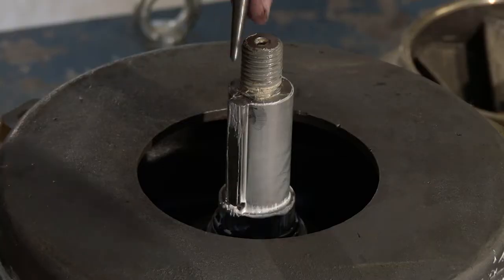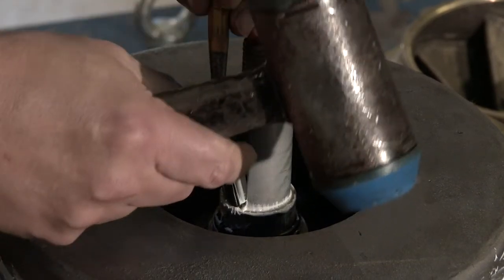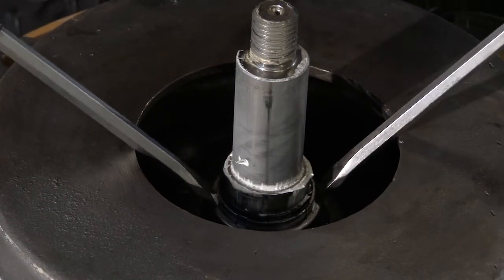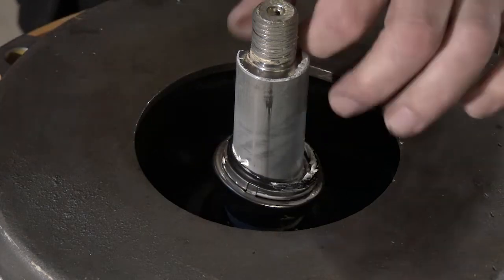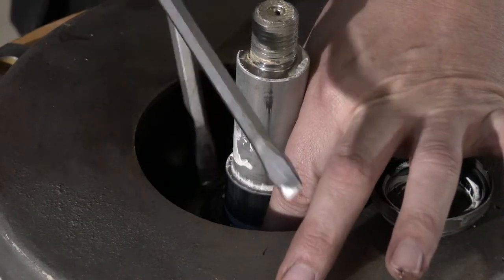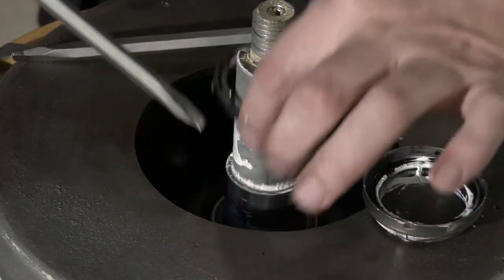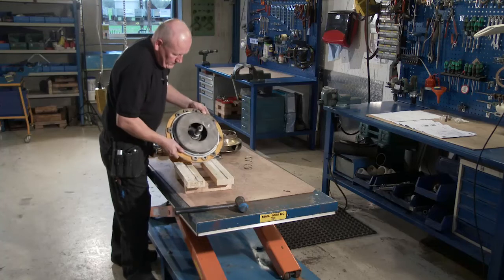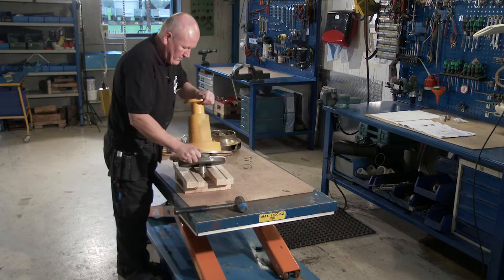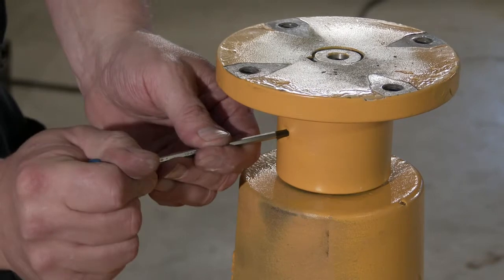Remove the spring and sunk key. Remove the rotating part of the mechanical shaft seal.